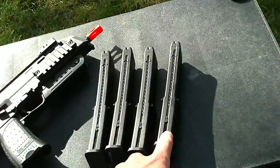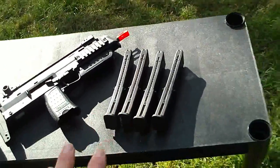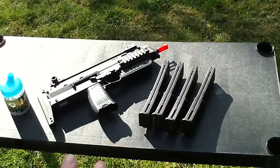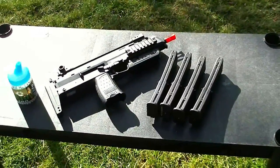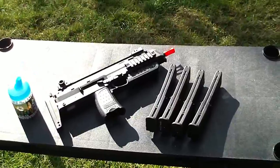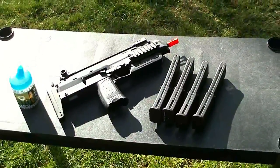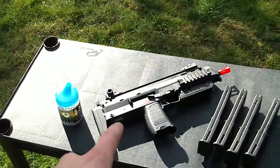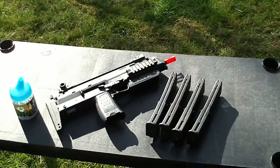I'm going to be using one magazine out here, and the three will be inside where I have my work computer that is overclocked at 4.2 GHz. That makes my room pretty warm and pretty humid, so it'll keep these magazines nice and warm like they should be. The gun itself might be a little bit cold, but the magazines will be nice and warm.